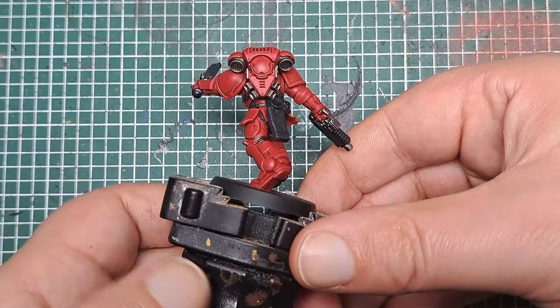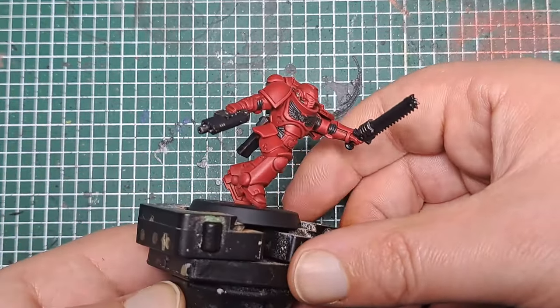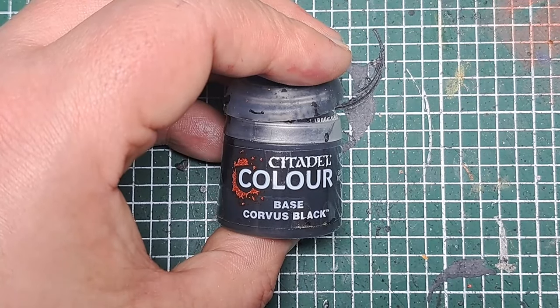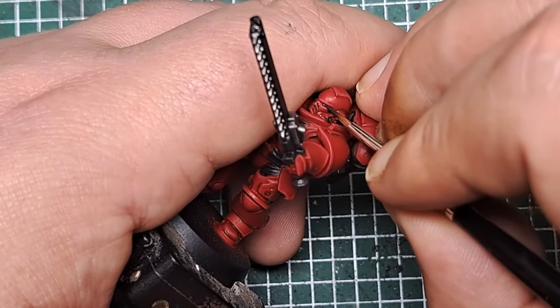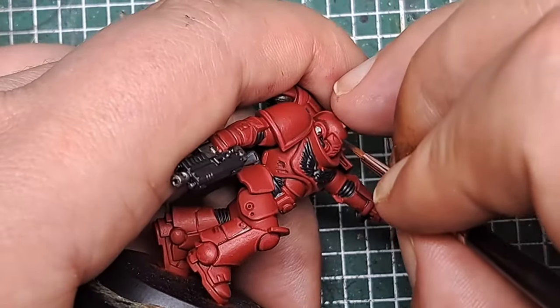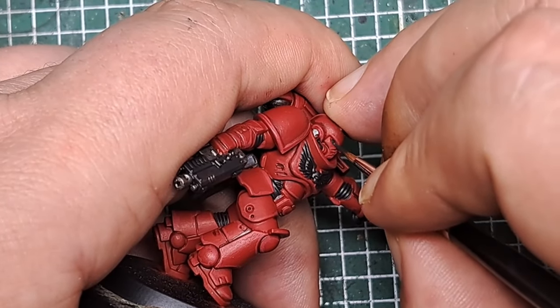With that edge highlight applied, you can see it's really made all those panels to the Power Armor stand out and added some interest to the model. Now with some Corvus Black, I'm going to paint the eye lenses. Normally for Blood Angels these are done with green, but since I don't have a green paint in these five, I'm going to paint them with Corvus Black instead — just sink a little bit into the eye sockets on the helmet.